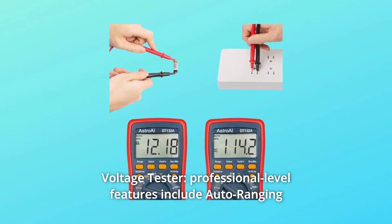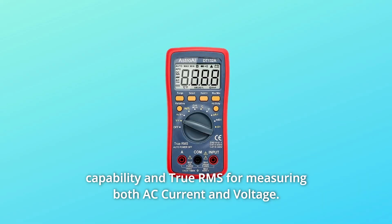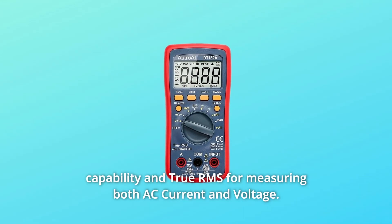Number 9: Voltage tester. Professional-level features include auto-ranging capability and true RMS for measuring both AC current and voltage.